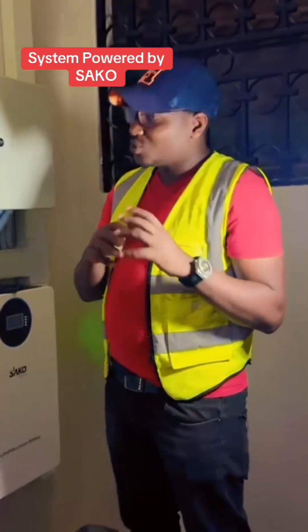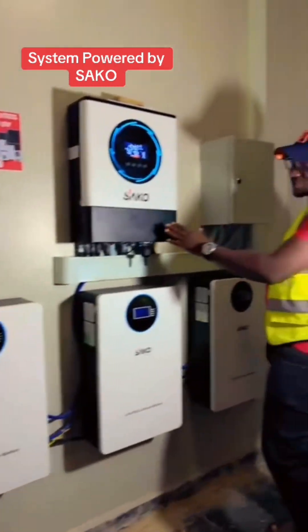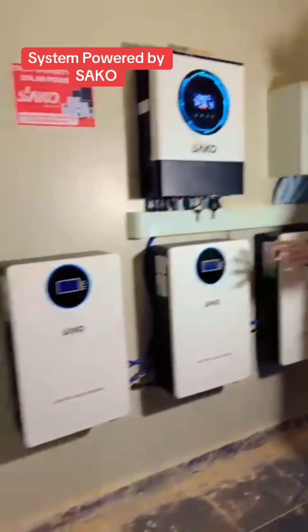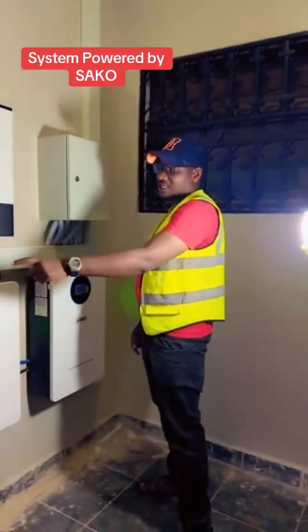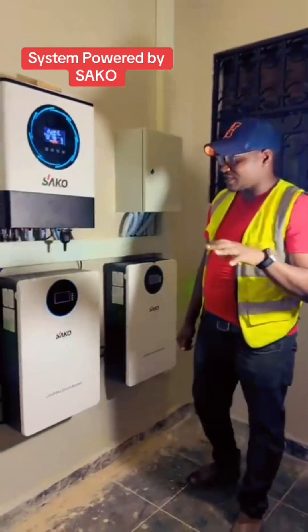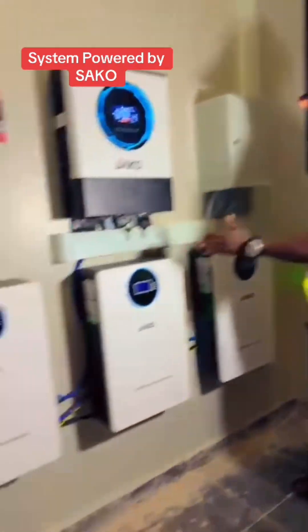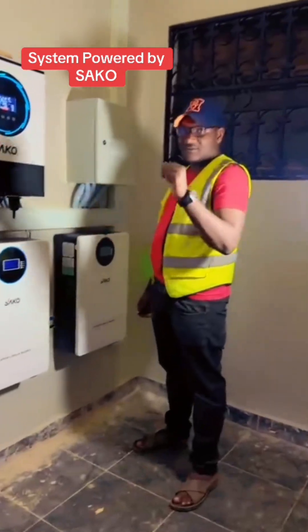It's fridges, water heaters, lights, TVs, everything. So besides this, we have three units. These are lithium phosphate batteries. Each battery here is an equivalent of five kilowatt hours. So the total sum of the energy stored on these batteries is 15 kilowatt hours.